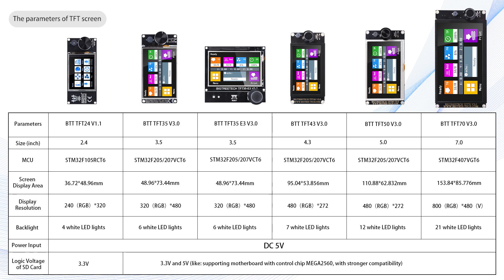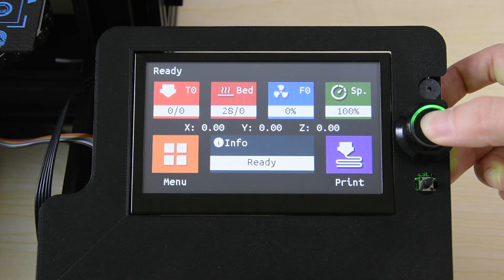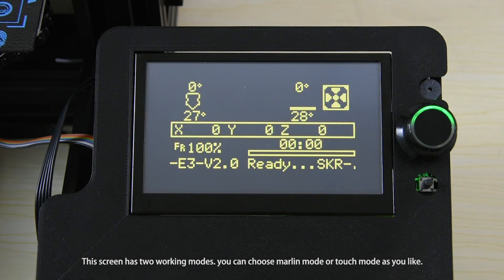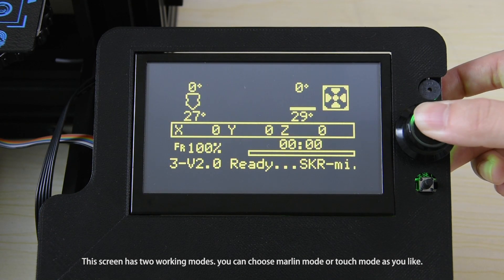The parameters of the TFT screen are as follows. This screen has two working modes — you can choose mounting mode or touch mode as you like.